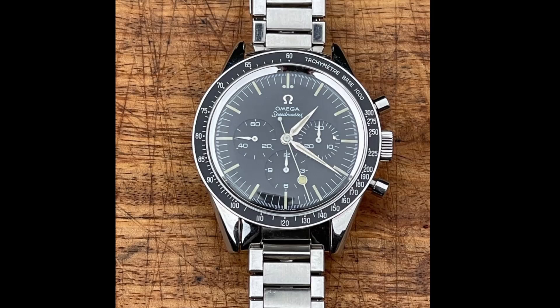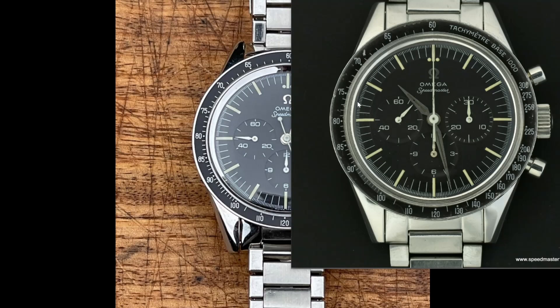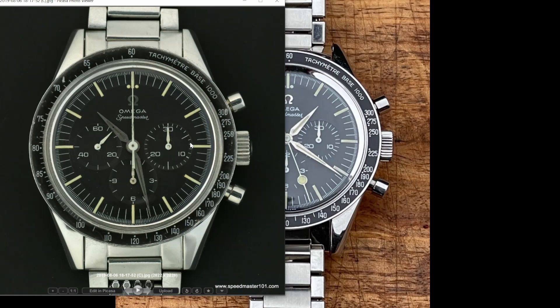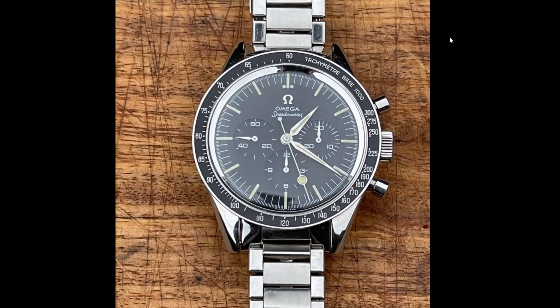Next is the long indices on the sub dial. If we compare an original 2998, you can see these indices here are short and these indices here are long. You can also see straight away that the fonts are quite different, and there are marks on this bezel and also a ding in the side. The newness of this bezel is not the confirmation that it's fake — the fonts are the confirmation. The alerts are the newness, the carrier ring, and the paint, but the confirmation comes from the fonts.